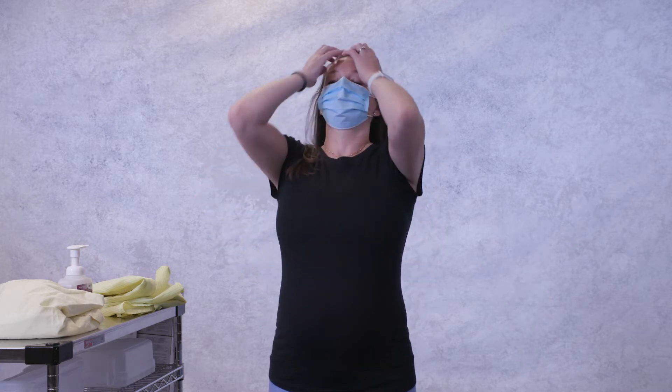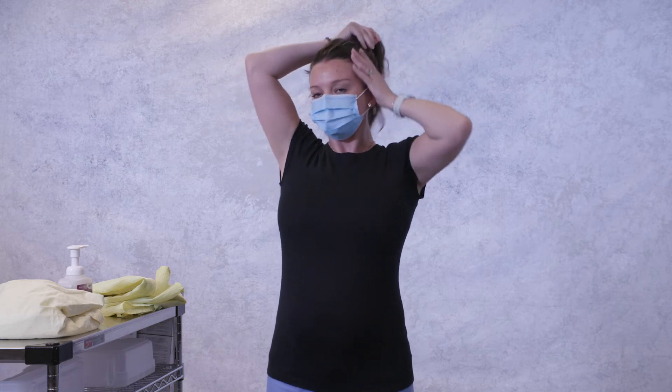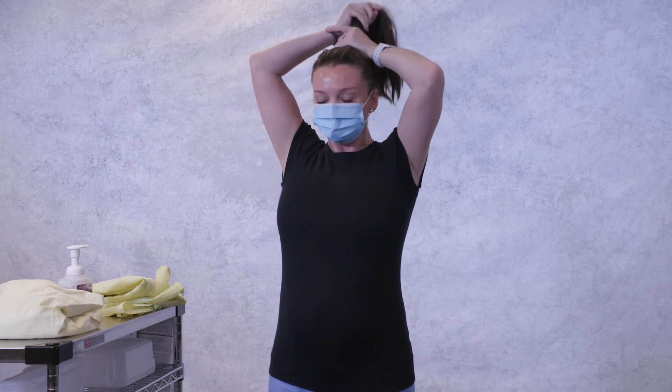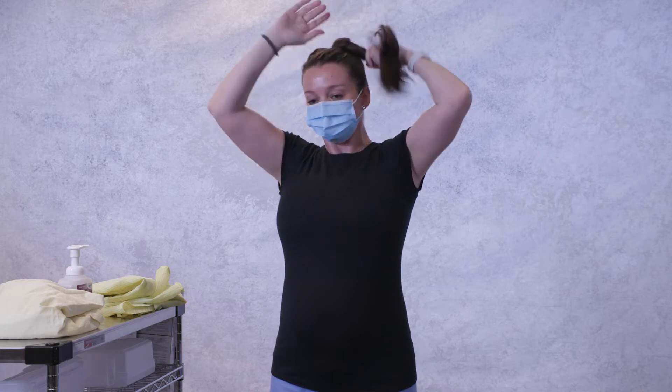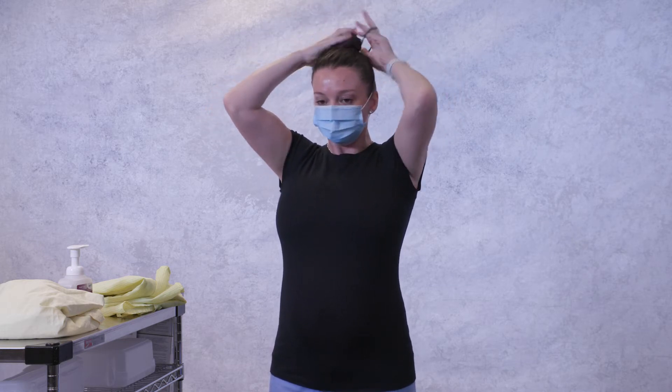Another best practice is making sure that hair is secured and out of the way. Once PPE is donned, keep your hands away from your face and hair and limit surfaces touched. Equipment should be dedicated to the patient whenever possible. Leave items such as personal stethoscopes outside the room.